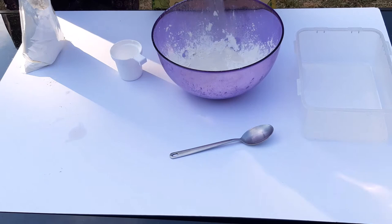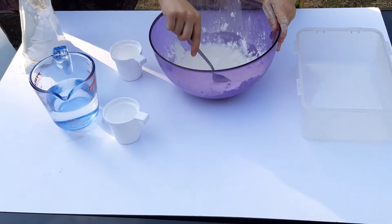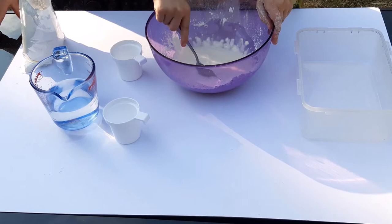And start mixing. You can start with a spoon, although you might find after a while it becomes easier to mix with your hands. Let's see how it goes. Make sure that all the flour and the water are mixed.